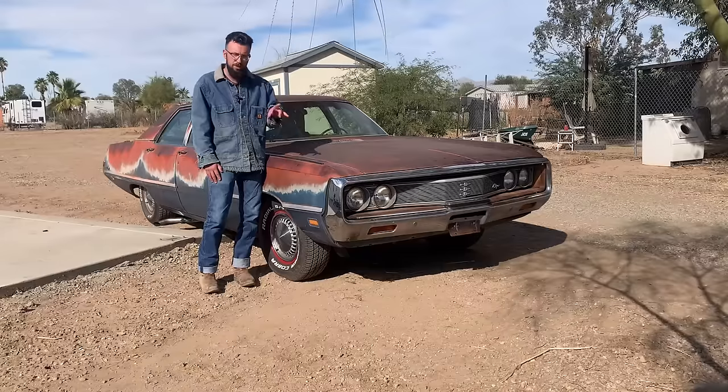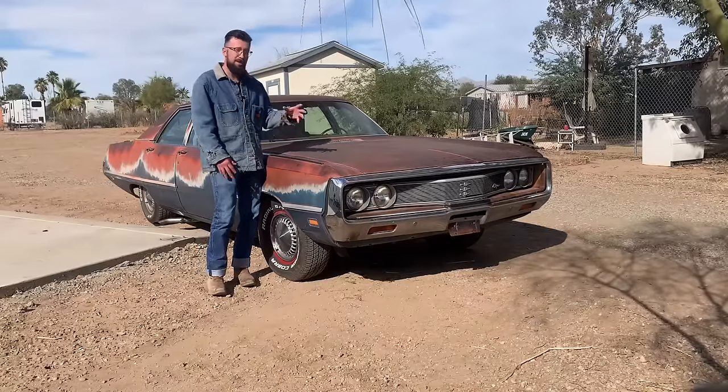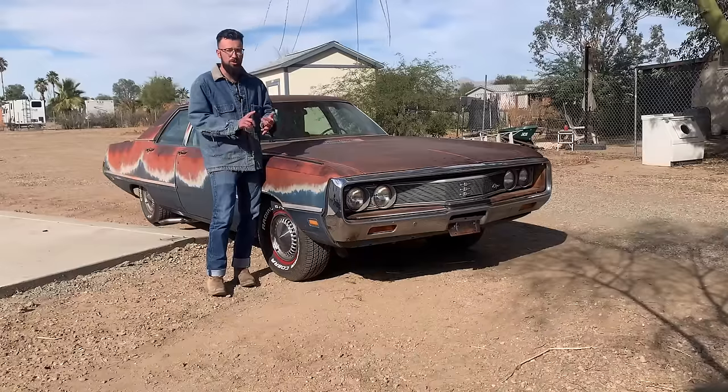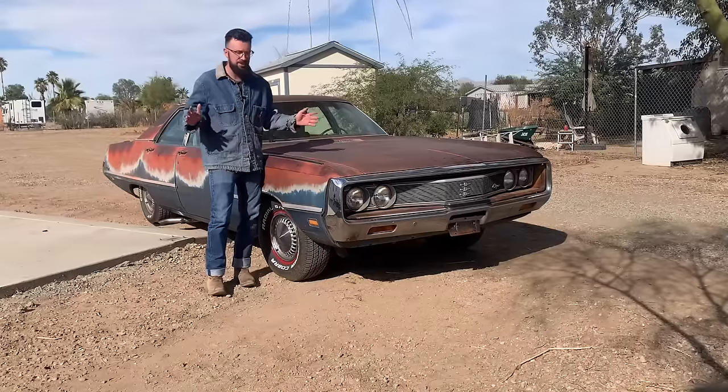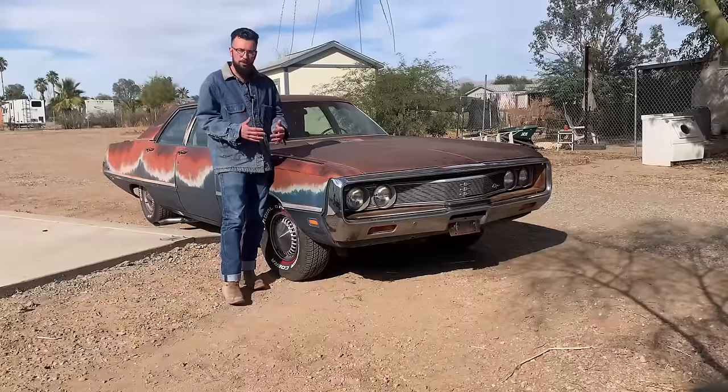But before I take it on that trip there's a few things I want to do. Over the weekend Dad was at a car parts swap meet and he found a brake booster for this car. Rock Auto, AutoZone, O'Reilly — nobody has it in stock. No one even shows a listing. So we want to swap out the brake booster real quick.